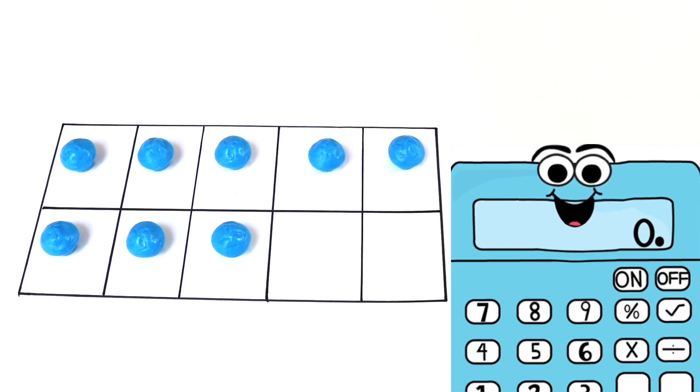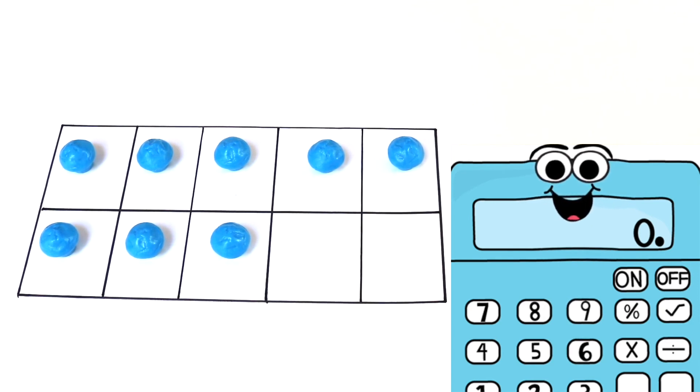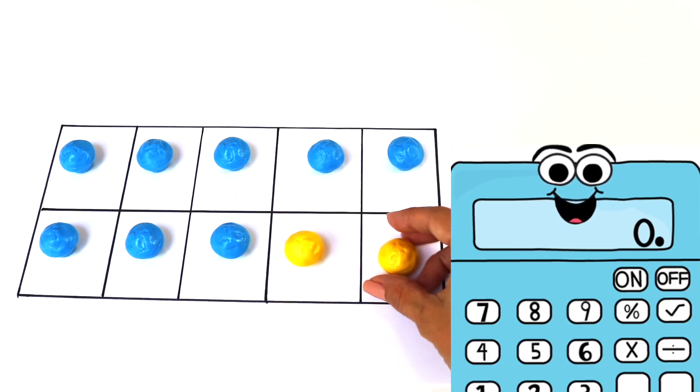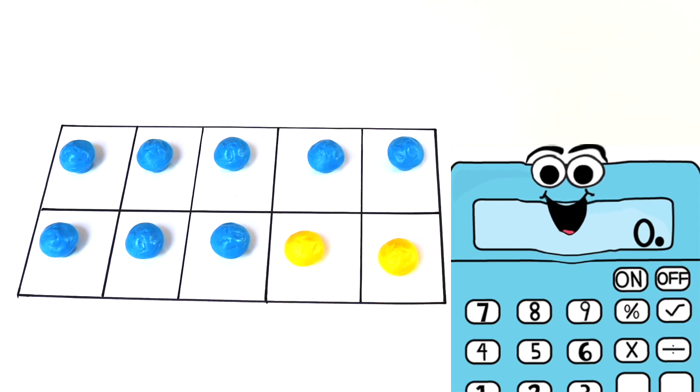Okay, here comes another addition problem. In this one I'm going to start with 8 blue counters. Because I have 5 on top all covered, and I have 3 on the bottom that are covered. So I started with 8 blue counters. Now I'm going to add 2 yellow counters. So that means 8 plus 2 equals 10. You knew that. Why? Because my whole tens frame is covered.